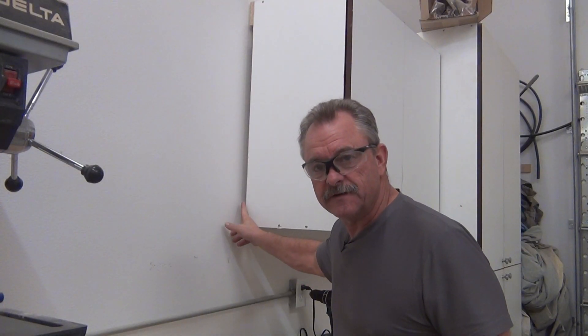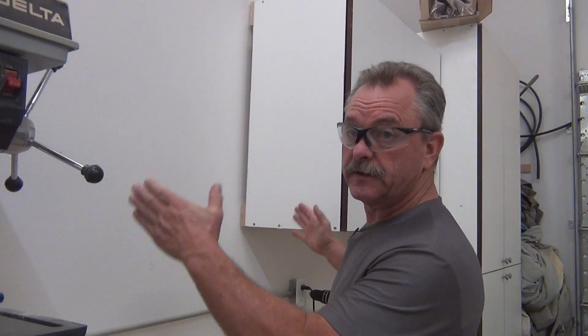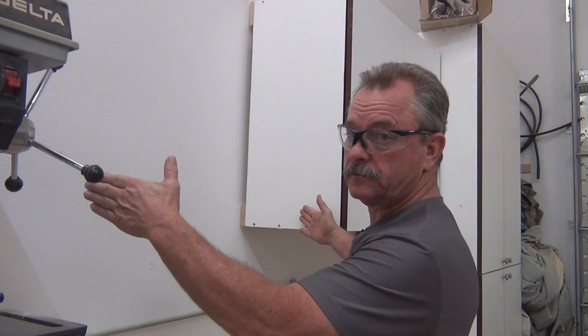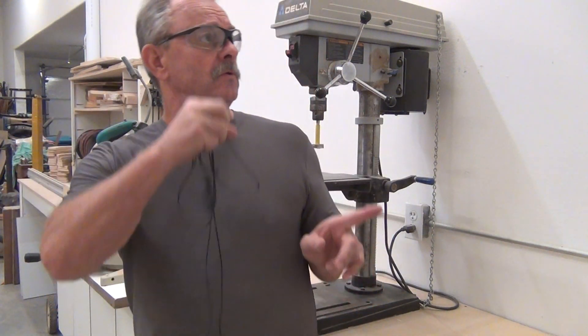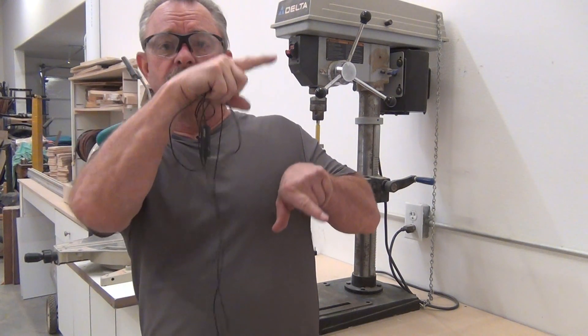This is not the finished end — there will be another cabinet going right here, and that cabinet will have a finished end. Hey, I hope you like this video. If you get a chance, push the little subscribe icon right here, watch these two videos, give us a comment, push the like button, and we will see you on our next video.